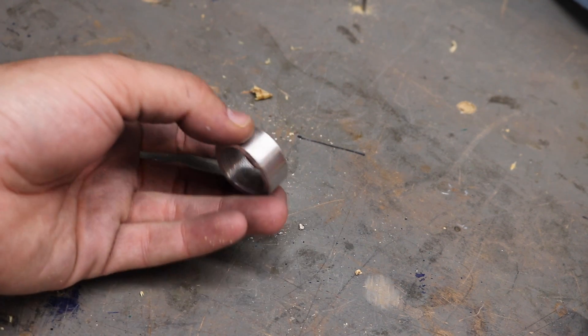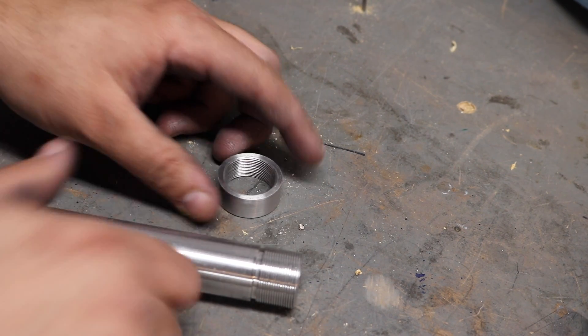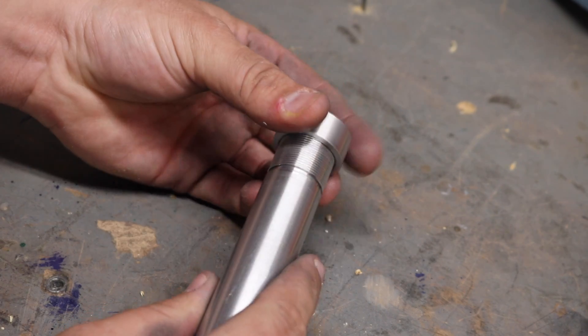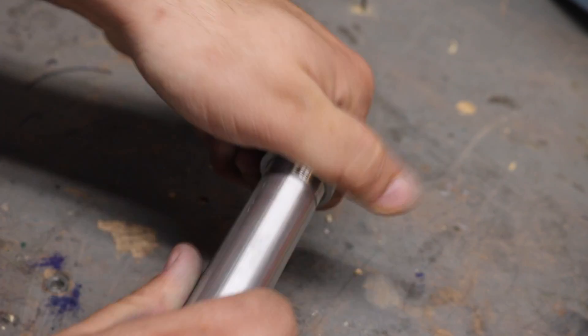Okay, cleaned up our nut — a little scotch-brite sandpaper there on the outside. And of course there's our bolt. Now for the exciting payoff. Little gunky in there.